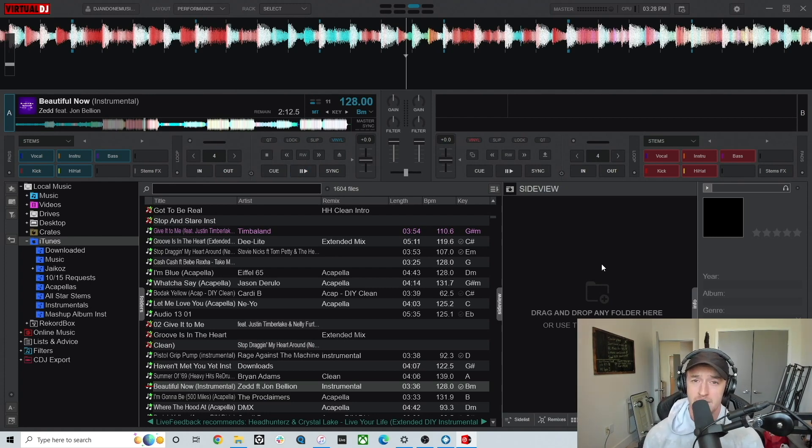Back in 2021, if I'm not mistaken, Virtual DJ was one of the first softwares to actually do stem separation live within a DJ software.